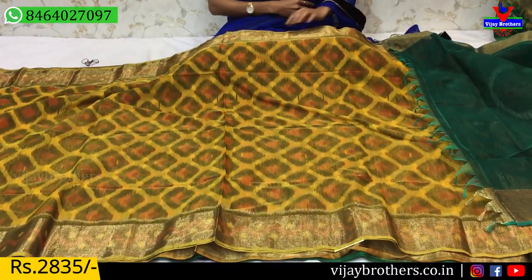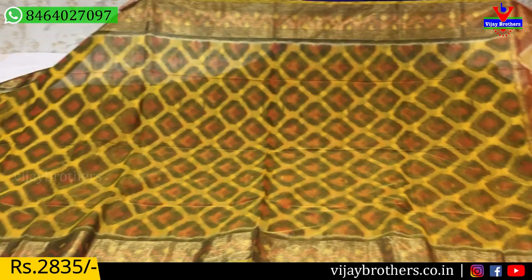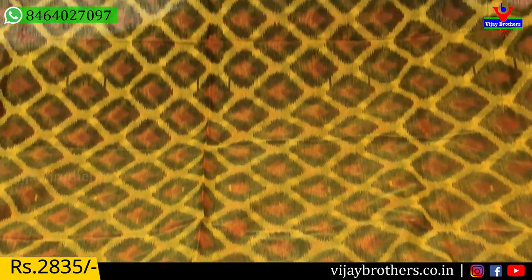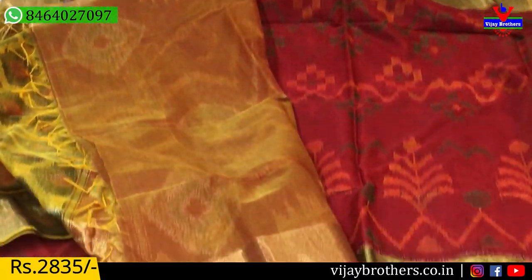Next saree — ikat color, ikat design all over the saree. Tissue border with ikat design is given. This is the orange color lomani pallu and blouse. Same cost — 2,835 rupees.